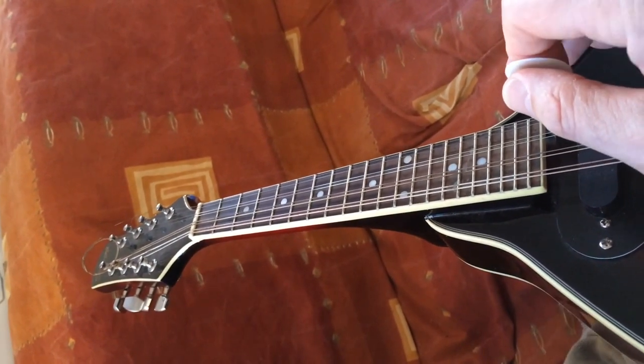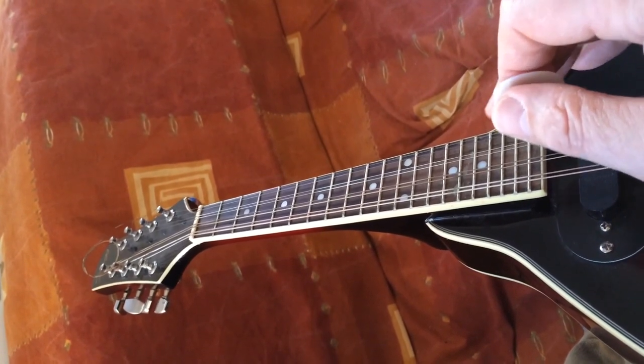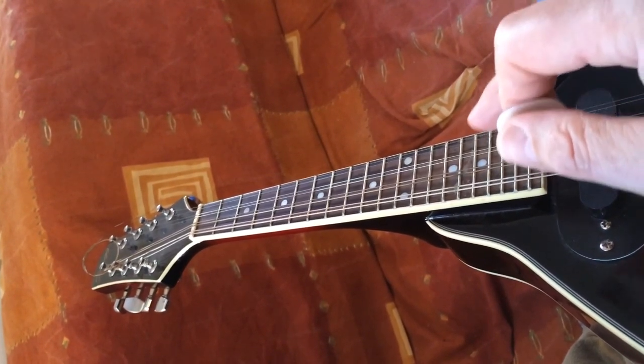Hi, this is Simon and I'm going to talk about soloing on the mandolin and some of the chord patterns that are related to it.